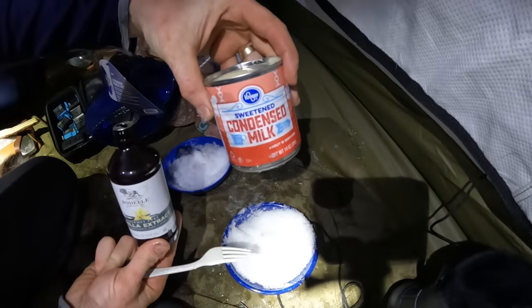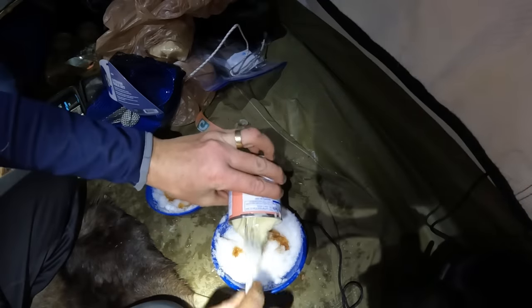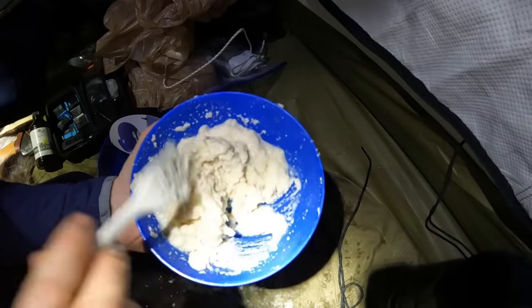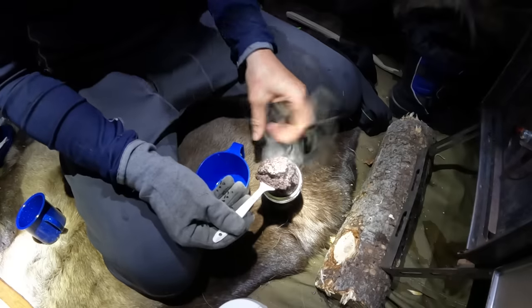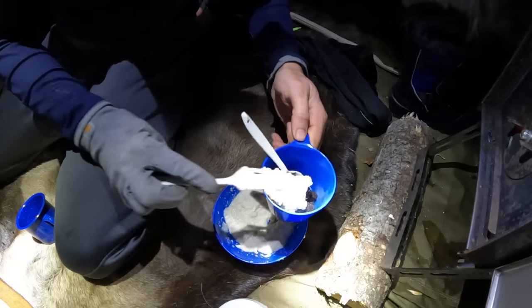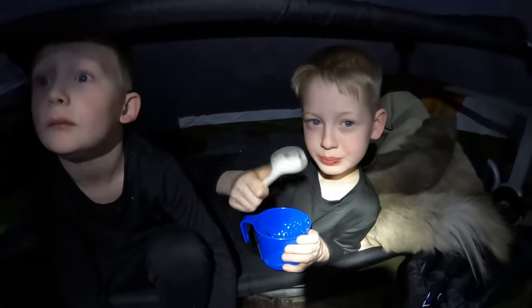The brownies are almost ready. You guys want me to make some ice cream? We got some vanilla extract, some sweetened condensed milk, and a bowl full of snow. That is some delicious vanilla ice cream right there. Isn't that a beautiful brownie? Brownie and vanilla ice cream — you guys ready? Is that good? Ice cream is the best!